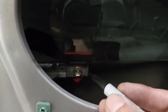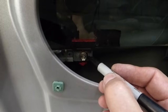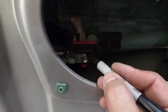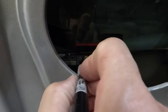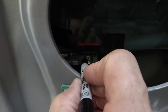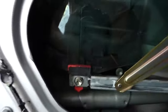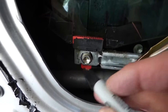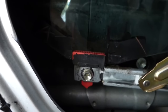The other thing you want to do is mark where your bolts are. I'm just going to outline the bolt so I can put that back exactly where it was. Do the same thing on the other side — I've already marked this one — so I can put it right back in place where it came from.